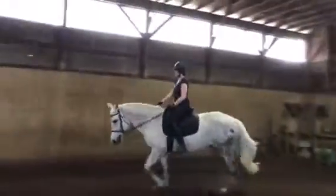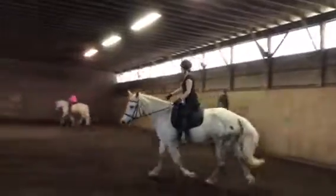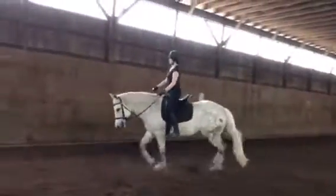This is a good posting trot. Every time you post, you press your knee down and back because the knee works as a hinge.